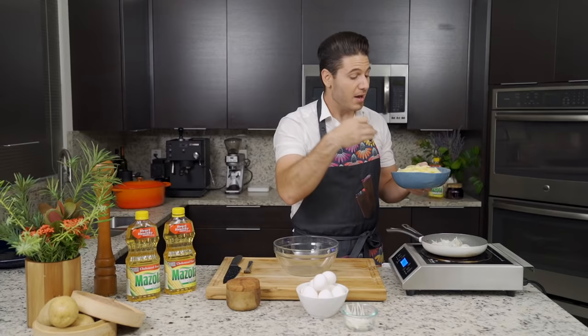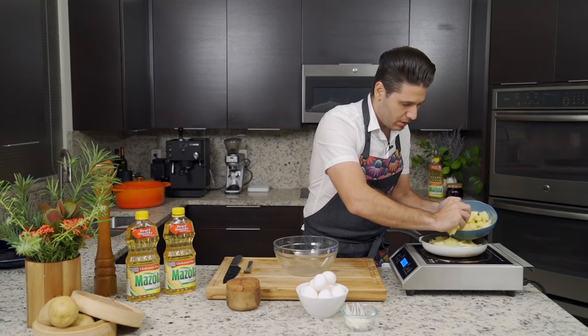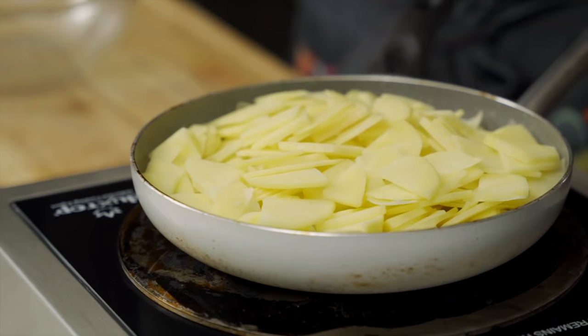We're going to add the potatoes — I'm using approximately one and a half to two potatoes — and this is all going to significantly reduce as it cooks. We want to almost cover the whole thing, and we're going to continue to stir so everything integrates itself.